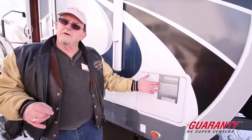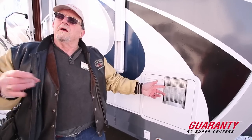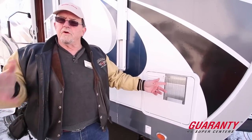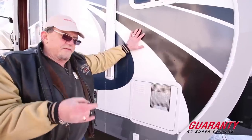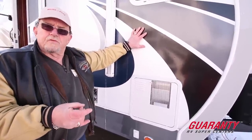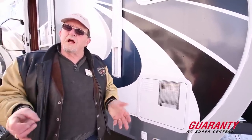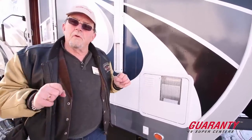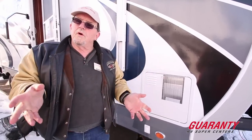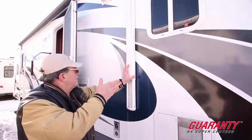Of course you're going to get a 10-gallon hot water heater that's gas-electric with a good recovery rate, so nobody has to worry about a cold shower. Aluminum frame, but these are a heavy coach — not exceedingly heavy, but heavier than the ultra-lights. That's because of the quality of construction: 5/8 tongue-and-groove plywood floors with laminate on top. No particle board in here, folks — zero. All plywood for cabinets and floors.